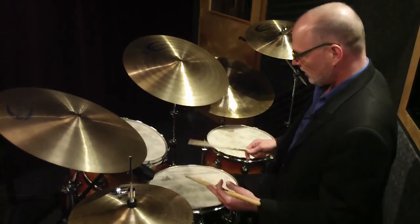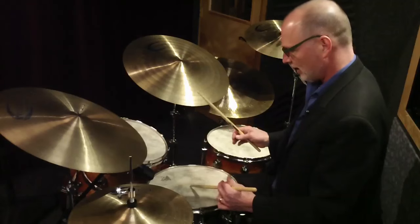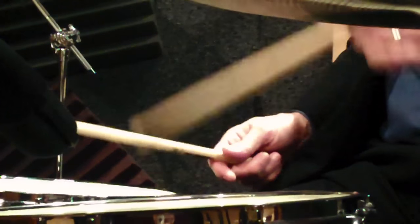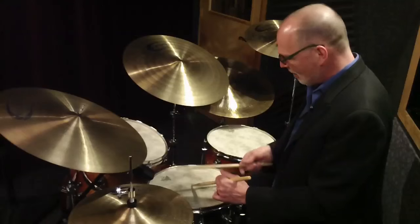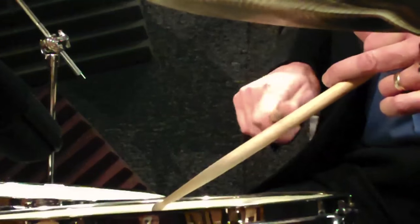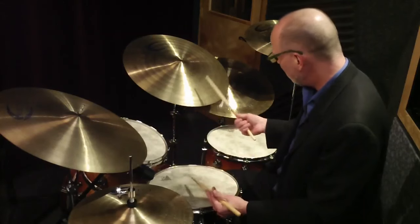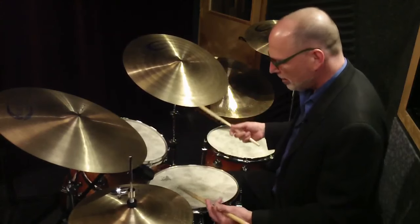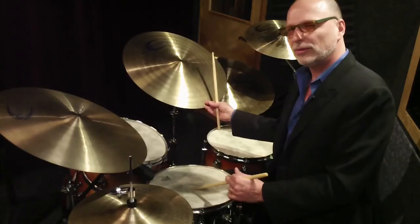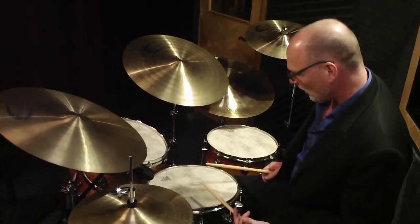The next thing I want to talk about is the stick shot. This is an important old school sound. Basically I'm holding the stick, planting the tip into the head, and I'm taking my right stick — while it's pressed in a little bit, kind of a dead stroke — and tapping it. I'm not holding the stick very tight; you can move it up and down. But this is a great pickup note and a really cool old school sound that I recommend you start incorporating into your jazz drumming.